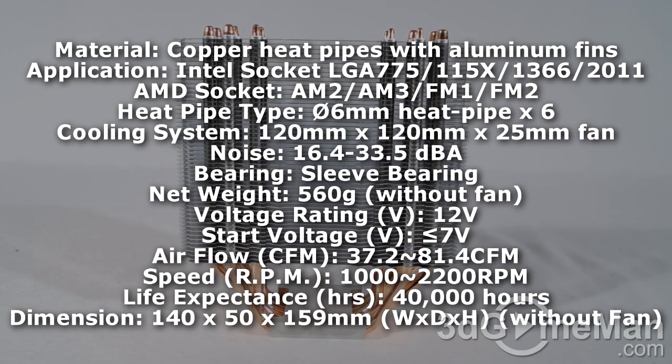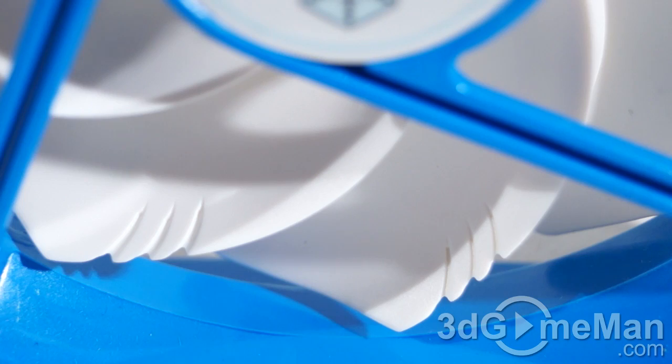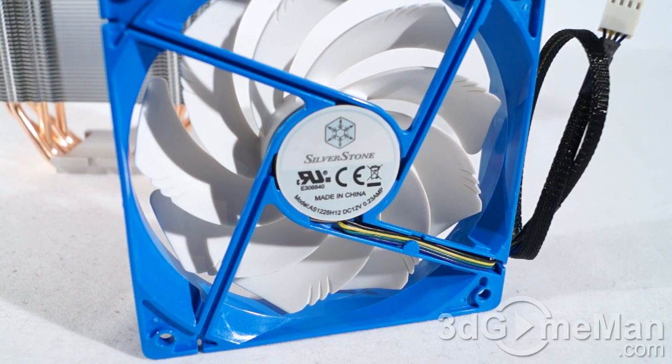The heatsink weighs in at 560 grams without the fan, and measures 140 by 50 by 159 millimeters, also without the fan. Note how each blade has three grooves in them — this should allow the fan to be a little quieter and cut through the air better than a traditional fan.